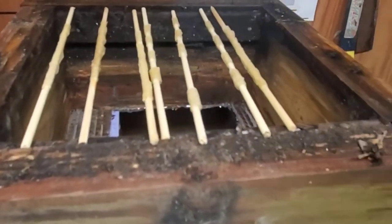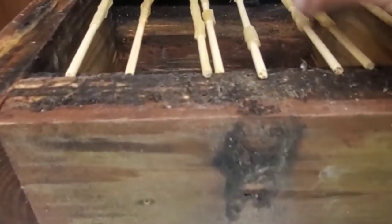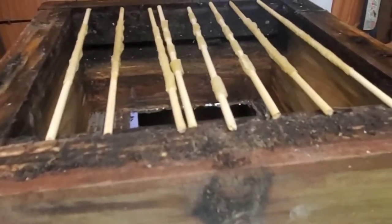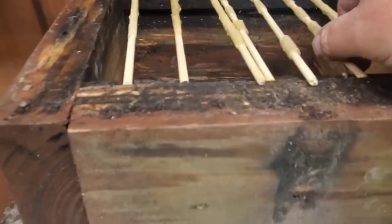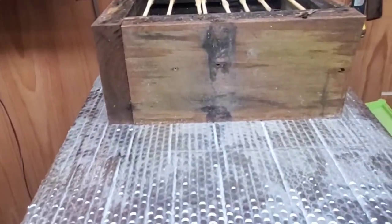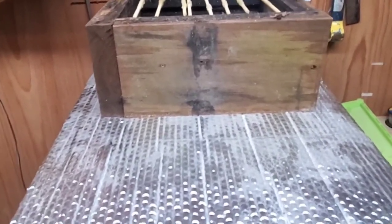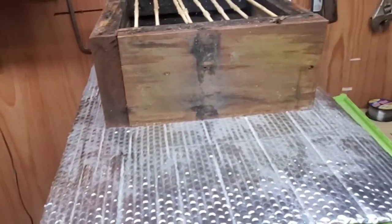I'll give you one more little tip whenever I'm starting a new Sam Comfort hive. I kind of wrap my skewers with a little bit of foundation just to give them a guide, because otherwise they may fill this box up all kinds of crazy ways. So I just try to wrap my skewers with a little bit of wax. Anyway, that's it. I'm excited about this because I can build a hundred of these in a couple of days and have all of my five frame nukes converted over. I can sell my five frame nukes and then have these going to start off for next year or later on this year. I think it's kind of cool.